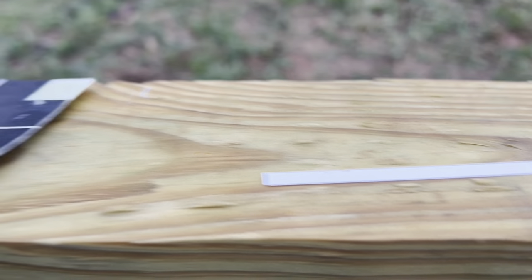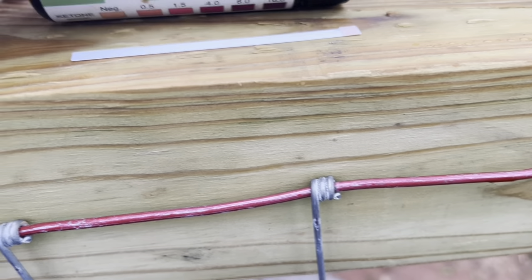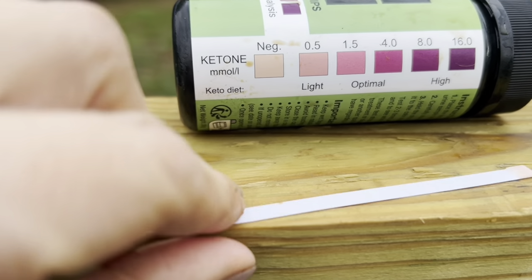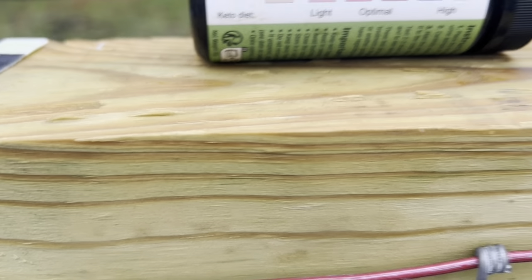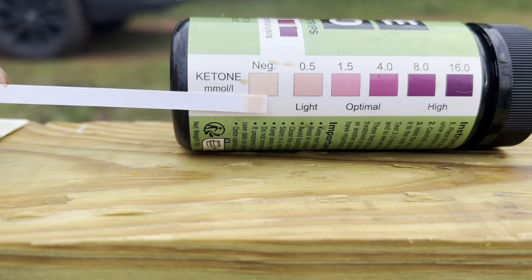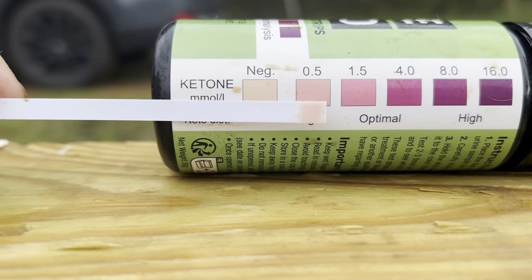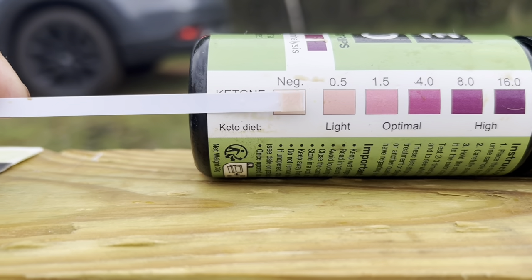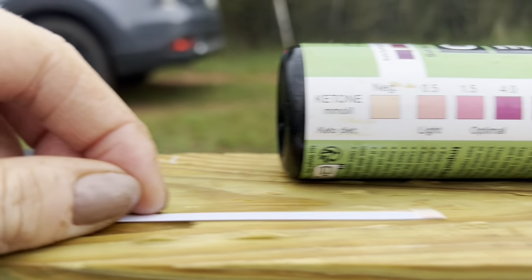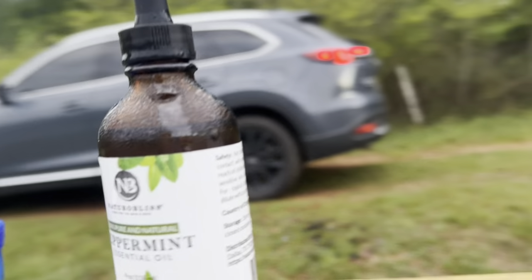Just for reference, this is a CMT mastitis test right here. Let's take a look at our results. So here's our result — we're pretty much negative. You could say this is light, but I don't actually think it is; I think we're just in the negative range. I can actually put a picture at the end of this video showing what it was like when she was very positive.